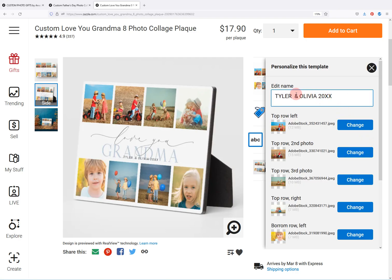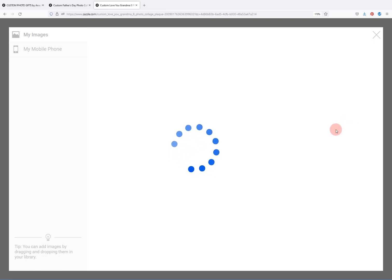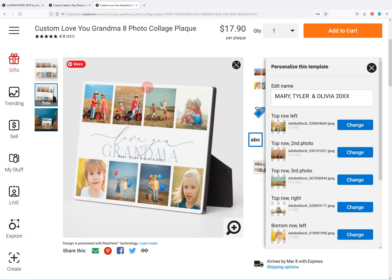You can change the text in here. Let's say we want to add Mary, Tyler and Olivia for example, and then you just go in and change the photos. So you click here, you upload your photo, and once it's done you just go down and change the photos as needed.